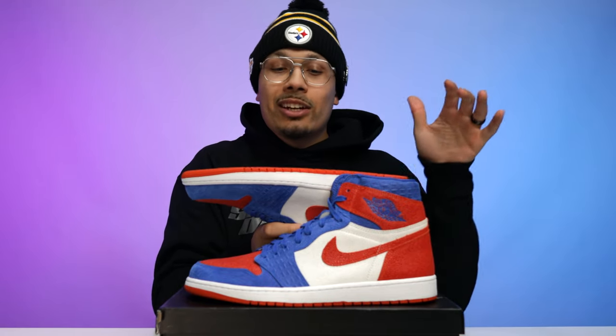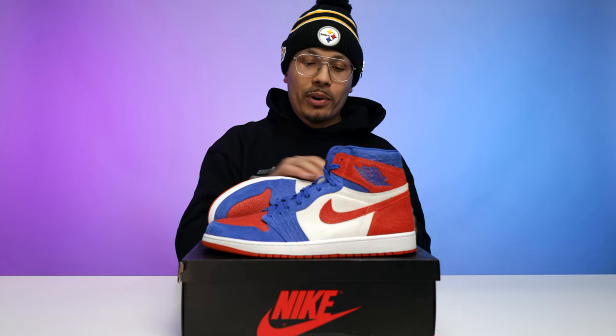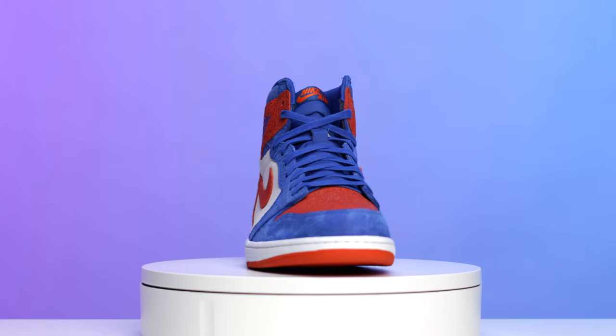Looking at the outsole, it's a standard classic retro OG style Air Jordan One outsole — all orange, no translucent, just straight pure orange. Then you've got a pure white on the midsole and a pure white stitch as well. Moving to the upper, I feel like these are the most fitting materials for this shoe.